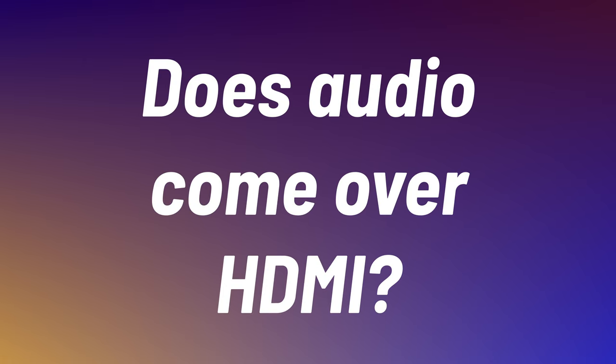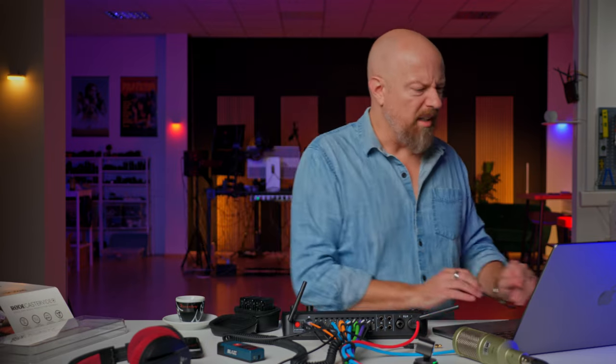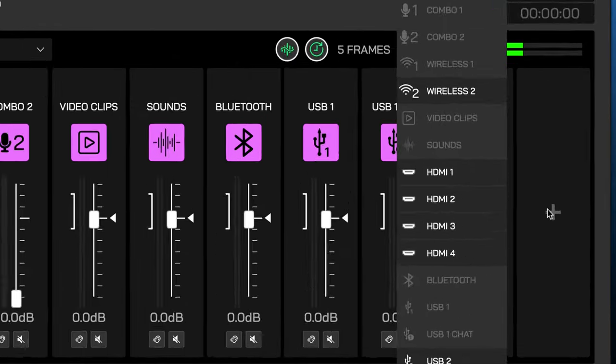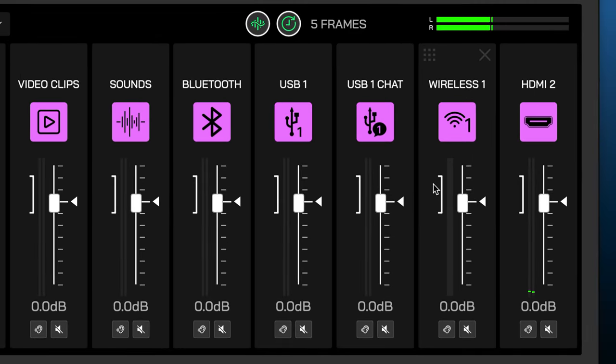Someone was asking if audio does come over the HDMI. I did show this in the first video, but the way the audio comes over HDMI is in the audio settings — you click on the plus and you can add audio from whichever HDMI input you want. HDMI 2 is my top-down camera. You can see the audio coming through from that camera. So there is audio over HDMI; you just have to enable it.